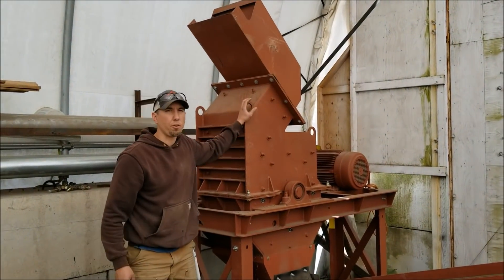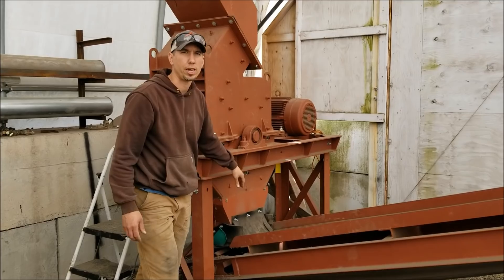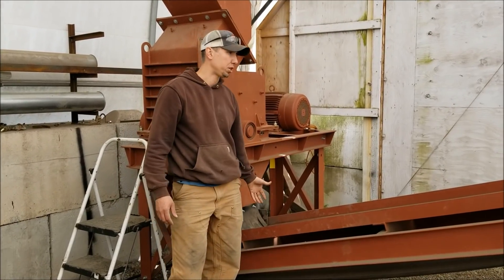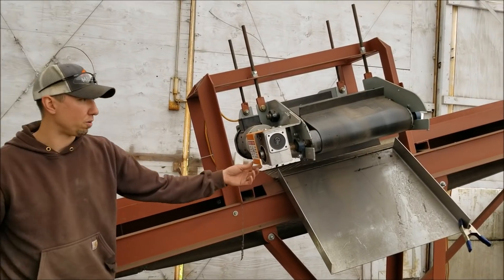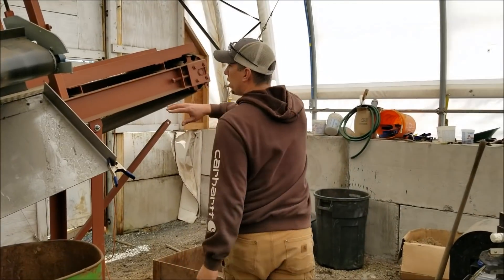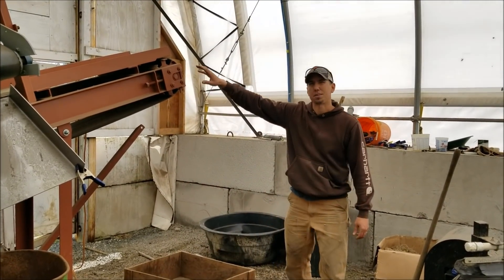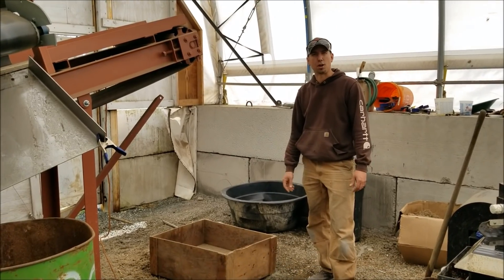We're going to be running it through our 24 by 16 HD hammer mill. It's got a 2 inch by 3 inch screen in it. The material is going to get crushed, fall onto this conveyor belt, come up under the cross belt magnet where it's going to pull off the ferrous fraction into this barrel, and then all the non-ferrous and non-magnetics are going to come off the end of this belt into this box. So we'll get this started and see how it goes.